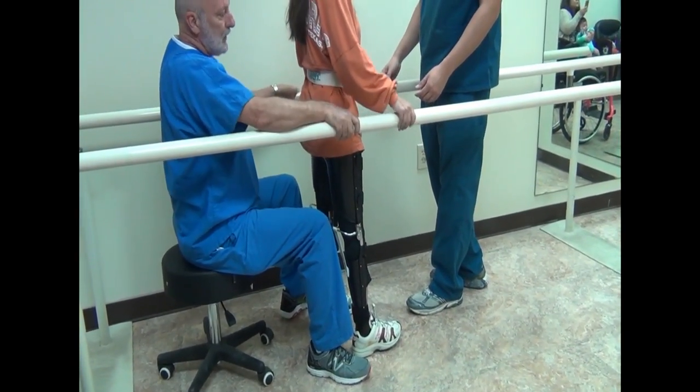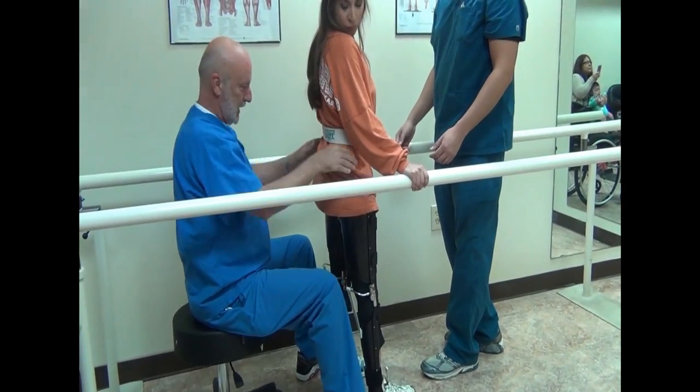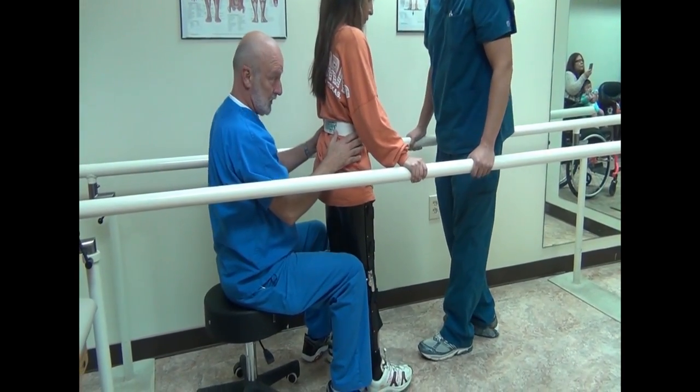Now I want you to do it again. Hold on to the bars because these aren't the most stable bars. Albert, if you would — I got her.